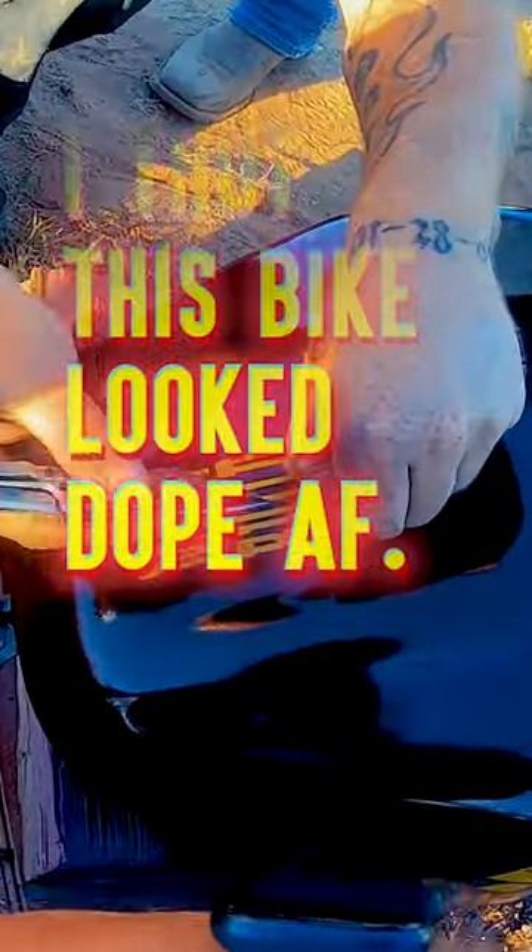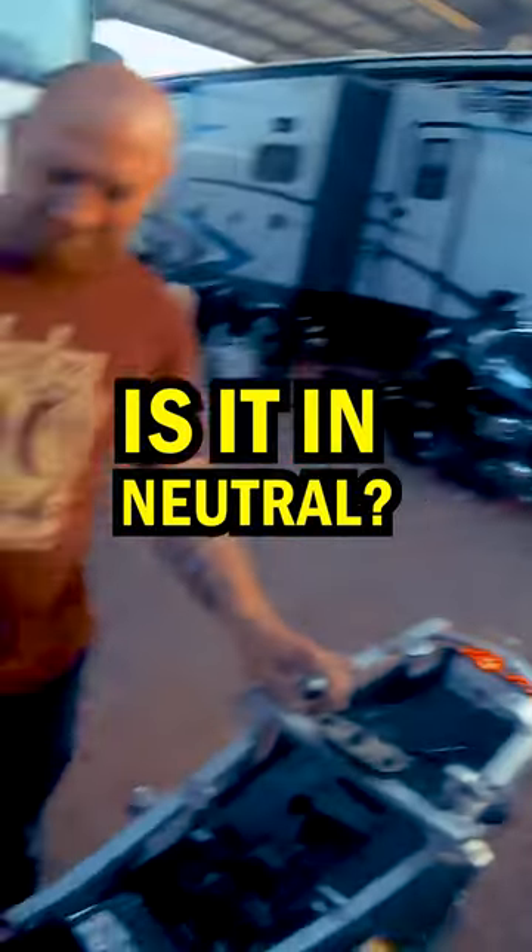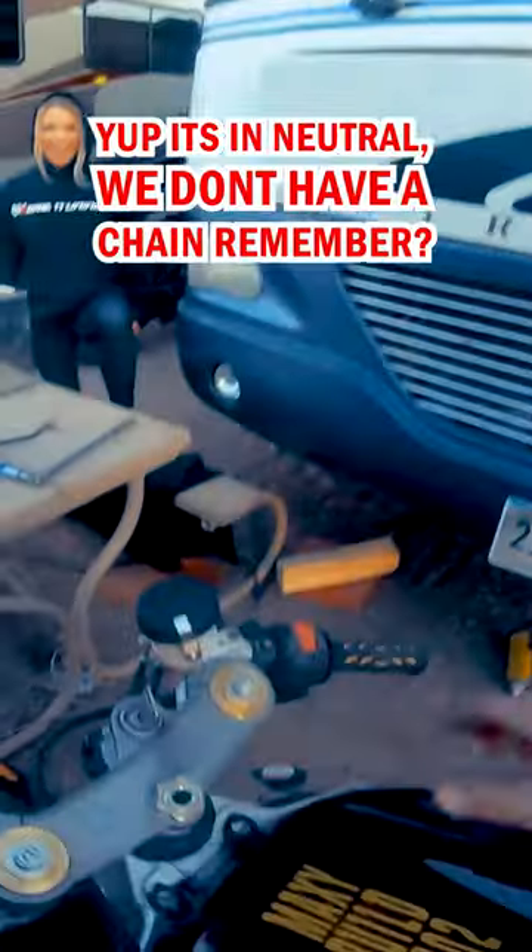I thought that bike looked dope AF. Hey, this is dope. Is it in neutral? We have to do some work on our training, man.